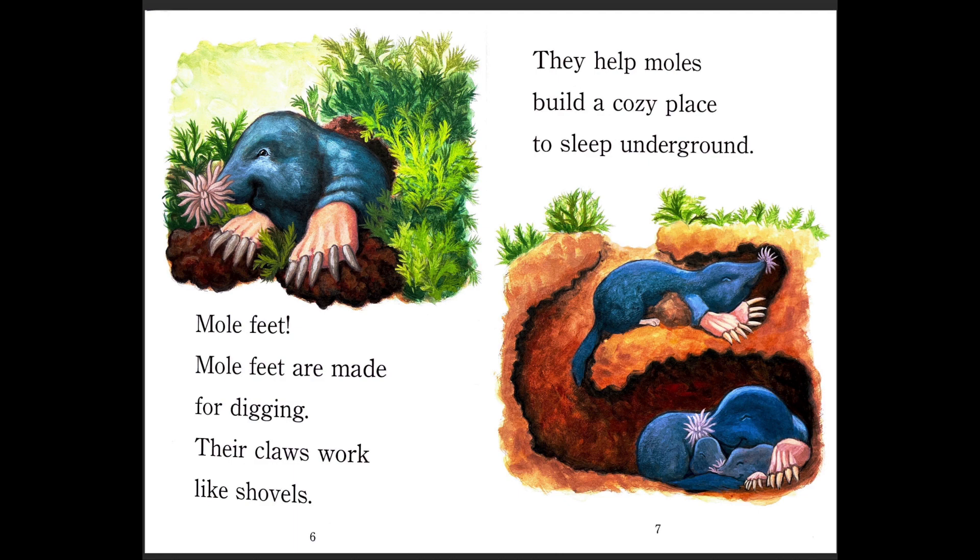Mole feet. Mole feet are made for digging. Their claws work like shovels. They help moles build a cozy place to sleep underground. So why do moles have these long claws? Yeah, they help them to dig, right?